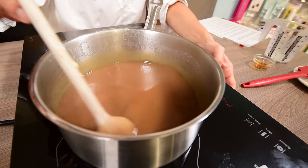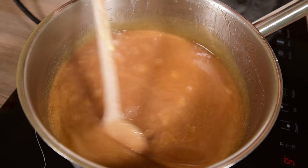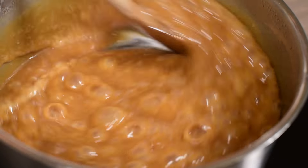Turn up the heat to medium-high and bring to a rolling boil. It's important to not overcook the mixture, so stir constantly to stop it catching on the bottom of the pan.